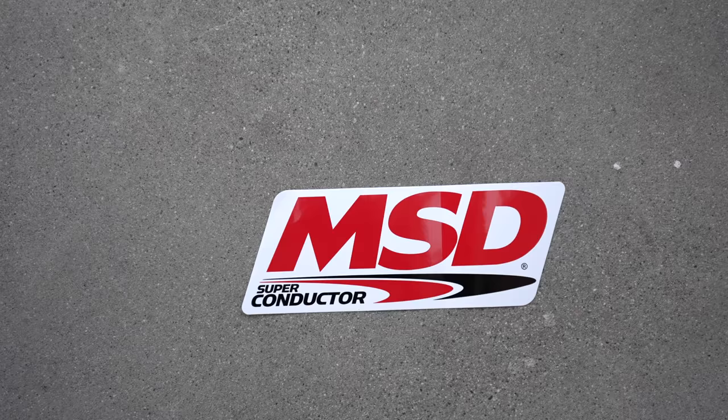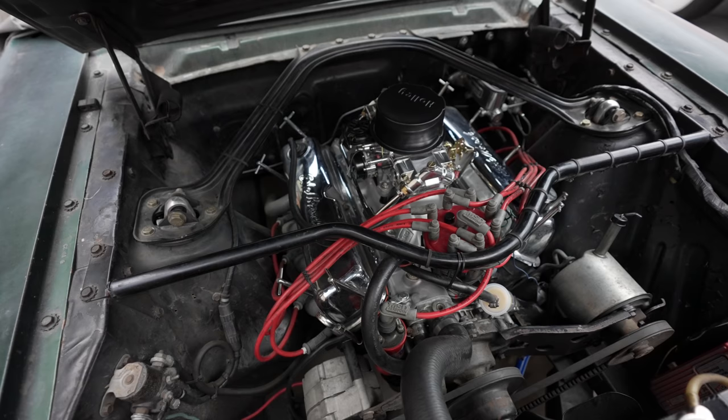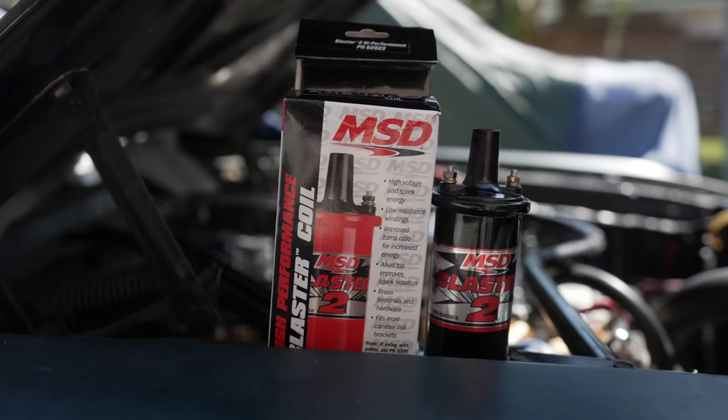After I installed the intake, Holley reached out to me and asked if I'd be interested in getting rid of all my red MSD equipment and switching it to the black version. I said yeah, that would be awesome, because I had never really been a fan of all the red stuff. So the first thing I did was install the new black coil, which came out really cool.